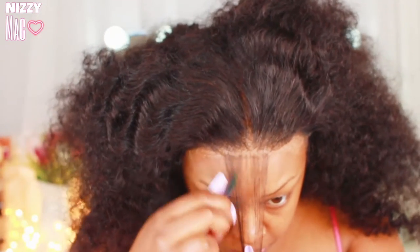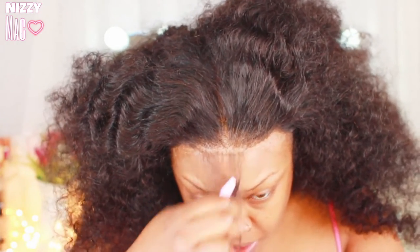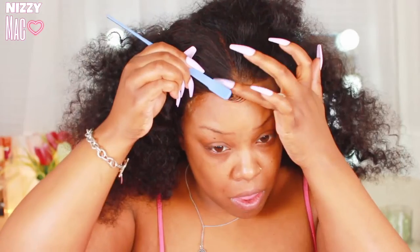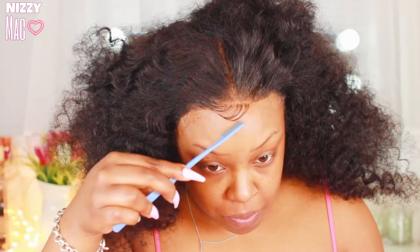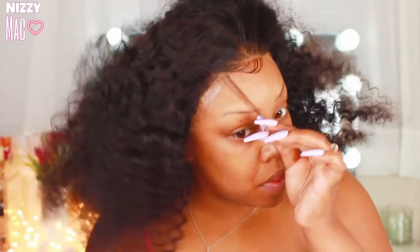I'm not gonna talk too much on this because it's simple — you do your baby hairs. I'm using Got2B in the black bottle for my baby hairs and a little baby hair edge brush I got from the beauty supply for like two dollars. I'm gonna let this ride and then we'll come back and talk about how I got the hair to stay in the correct curl pattern, how to get those curls popping, and all that good stuff — so stay tuned.